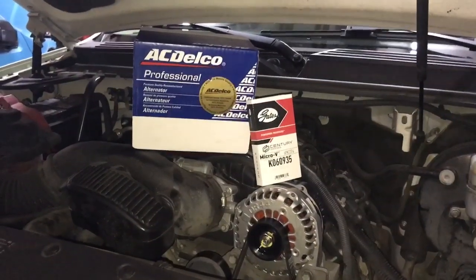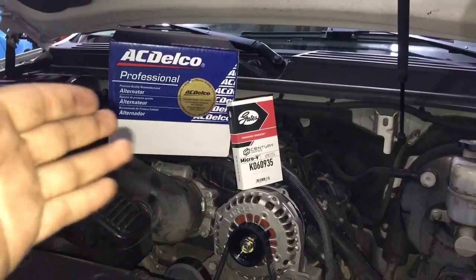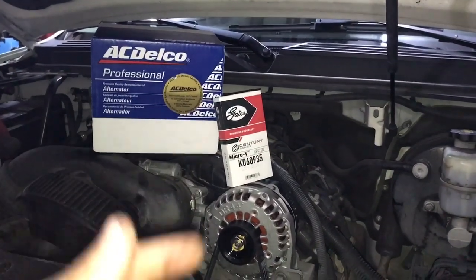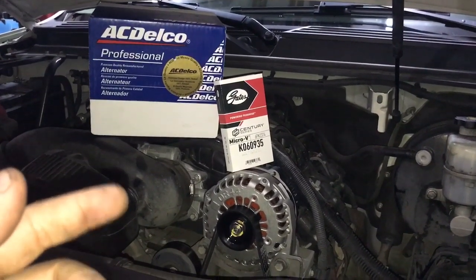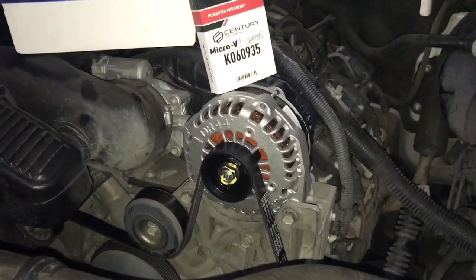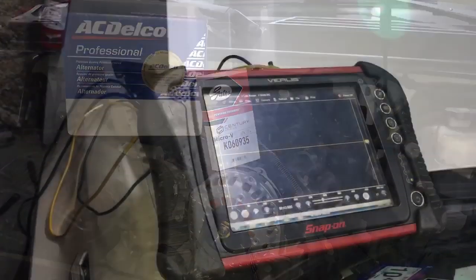Alright, so we replaced our alternator. We have a brand new AC Delco performance alternator. Also, when I do alternator jobs, I recommend just changing out the belt. So we got our Gates belt on there, everything's ready to go. Now we're going to go back in there, turn on the vehicle, and see if we have any AC ripples.